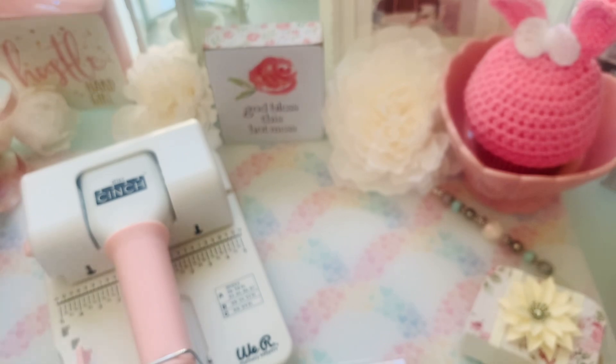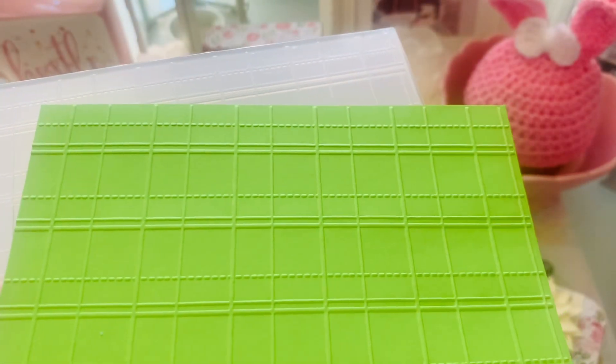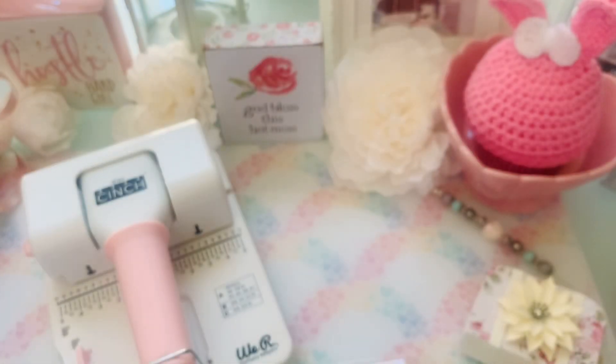This one right here is kind of just like a squared look, but when you layer these they're gorgeous. And this is how this one looks — all six by eight and a quarter. Next one right here, and this is how it embosses — like dainty little stars. Super cute.